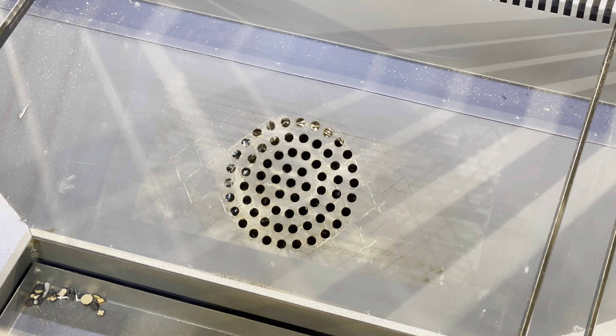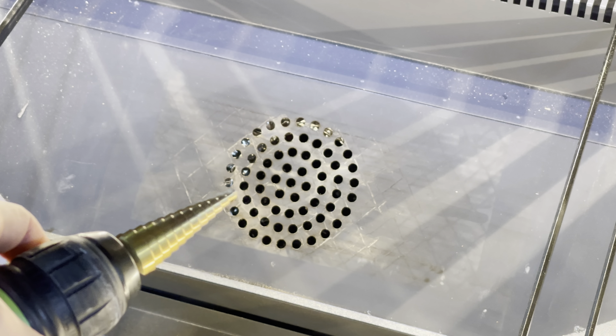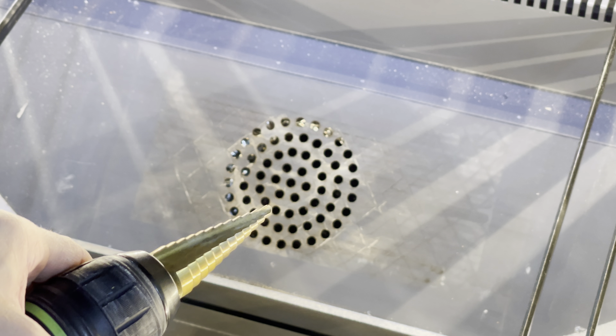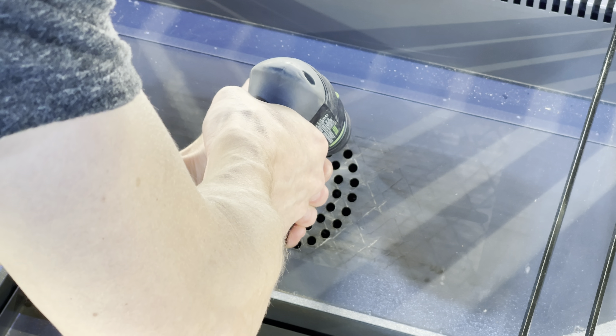To drill this out, we are going to use one of these stepped metal cutting bits. They work fantastic. We're just going to make a hole large enough so that we can fit our nibbler inside, and I'm going to start on the side here.